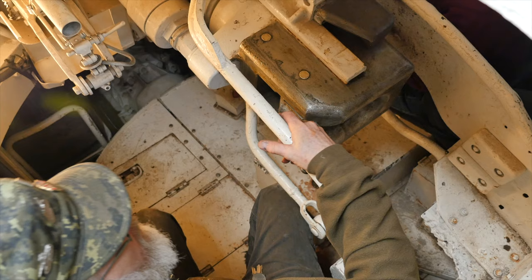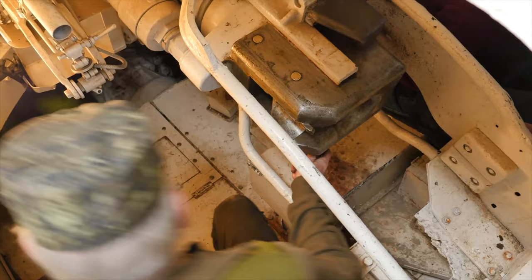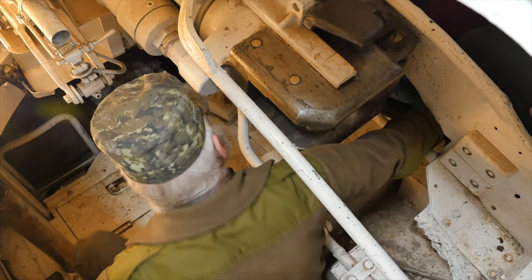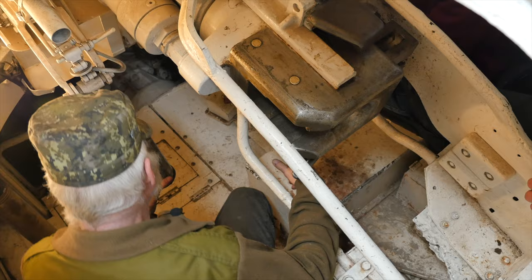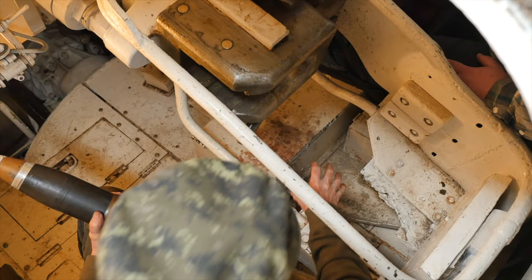I'll just go down and fire. There it goes — that would be our round away. And now to get that out of there, we reopen. Normally the recoil would have done that for us, and the casing would come back, strike a pad that would normally be here, and then fall into a net.